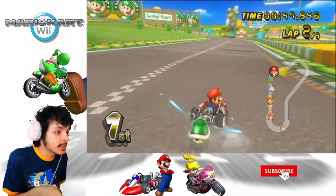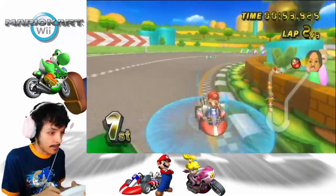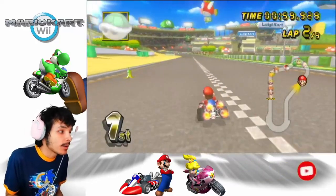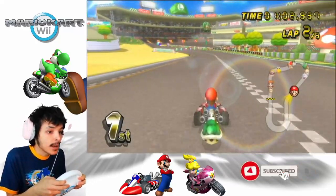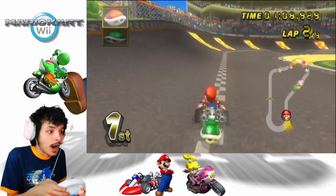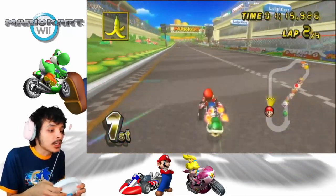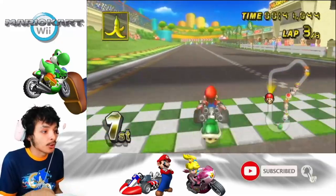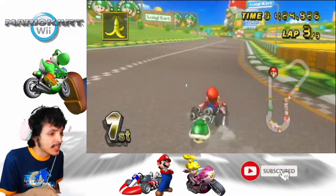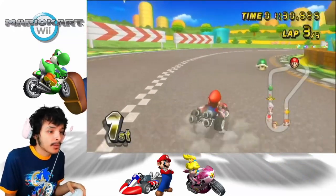I used to play this with my cousins a lot, with the Wii Wheel included. It was a fun time. When I'm older now, I used to use the GameCube controller — that's my main in this game. But in this series, I am going to be using the Wii Wheel just to bring back the nostalgia. We've got to give the love for the Wii Wheel. So many copies of this game have been sold. When people got this game back in 2008 — I could be wrong — tell me in the comments when this game came out.